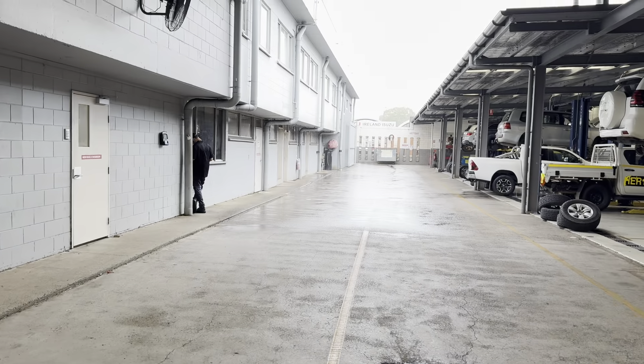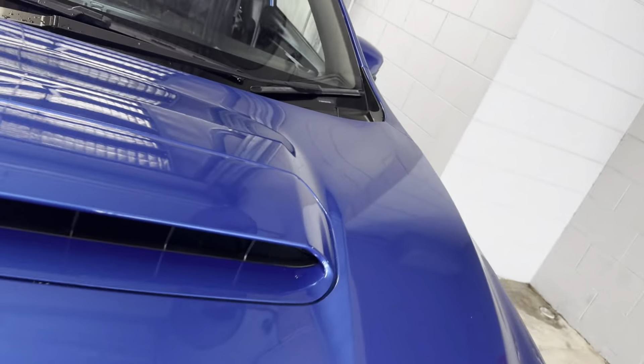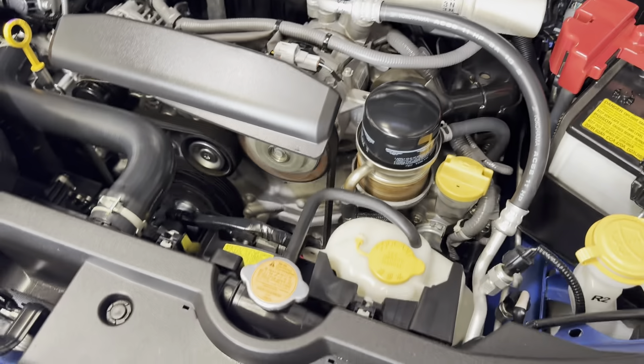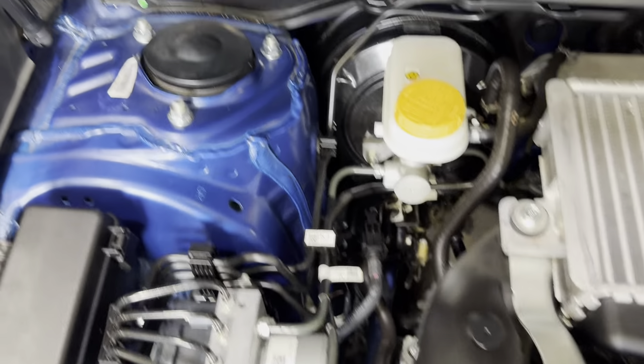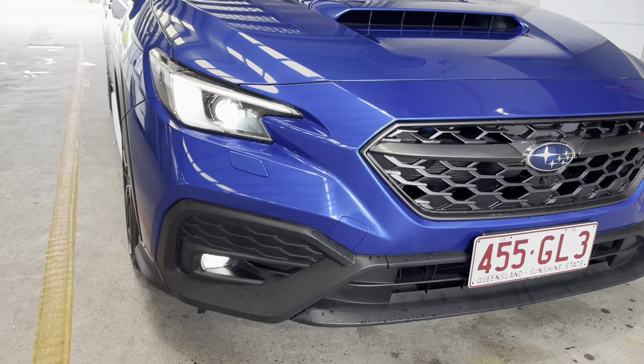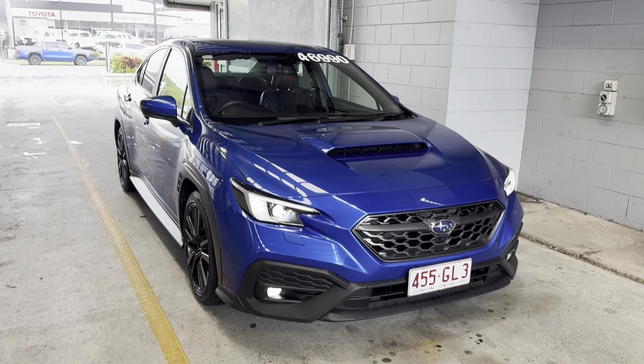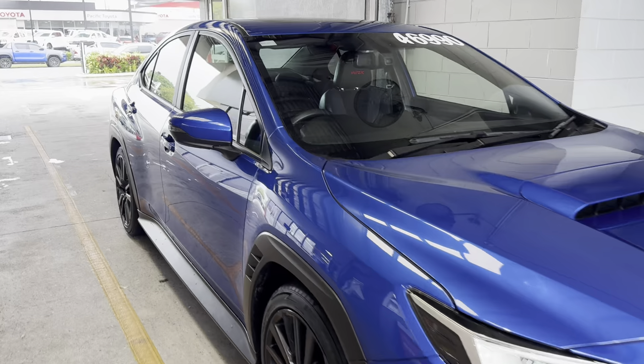Going to show you the engine bay now. You can see the engine there — very clean, very neat and tidy.